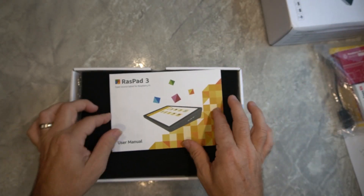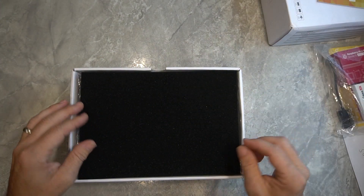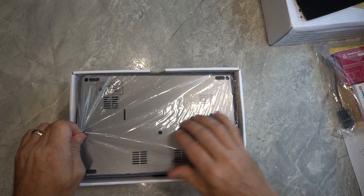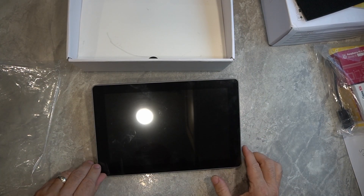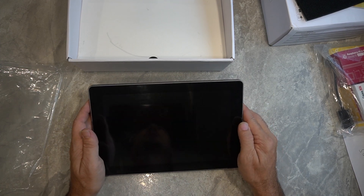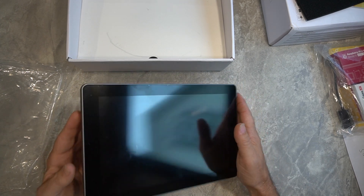First thing we've got is a user's manual, and I'm probably not going to use that right now unless we run into a jam. There's a little piece of foam to help separate things out. And it looks like we've got a bit of plastic across the screen — we'll get that off in a second. But this is the Raspad itself.